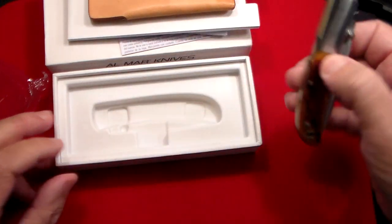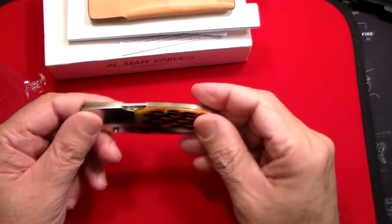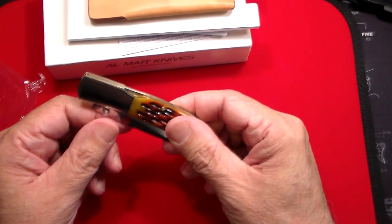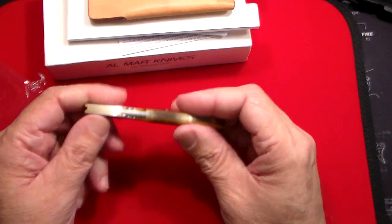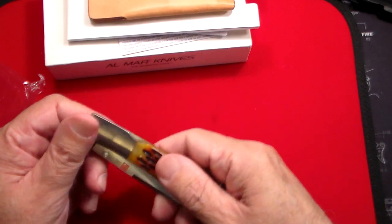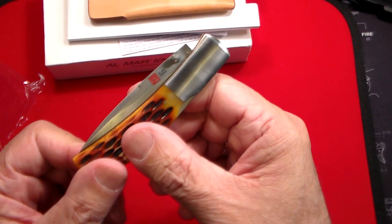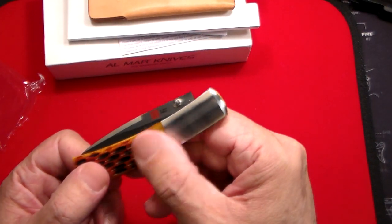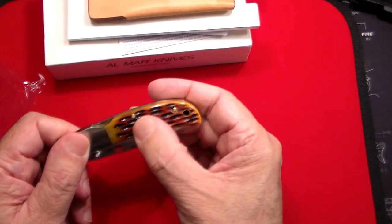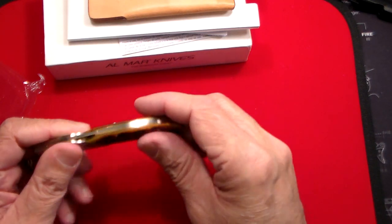This one, like I said, is the Falcon model — the middle of the road. The Hawk is the smallest one, then comes the Falcon, and the Eagle is the larger one. I might even buy the Eagle and the Hawk so I have all three. Without even opening it up, it's just stunning. It's got the little Almar Knives logo on it, an ambidextrous thumb stud, and that honey jig bone is just absolutely beautiful. It's got these brass little pins on it.